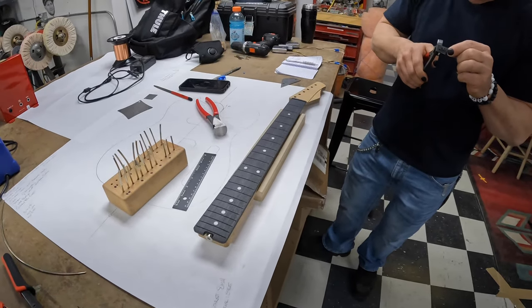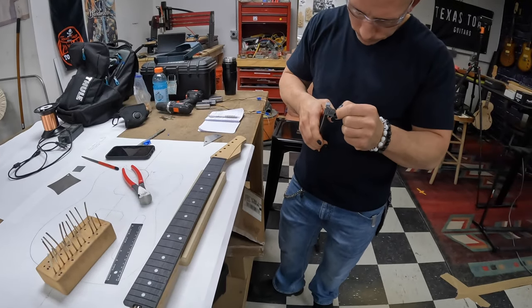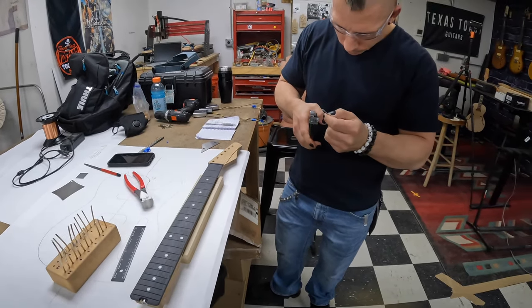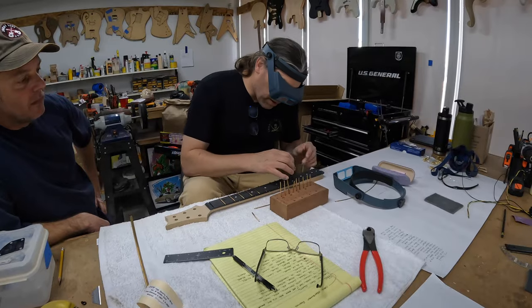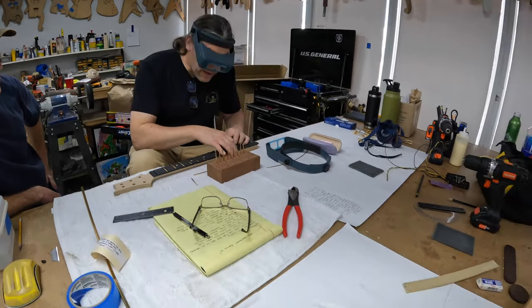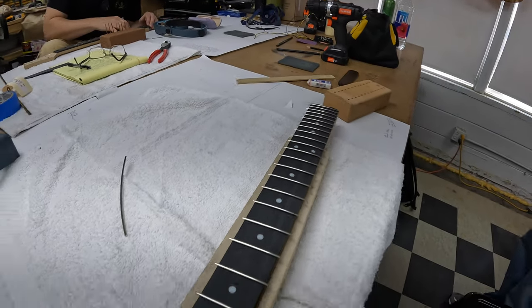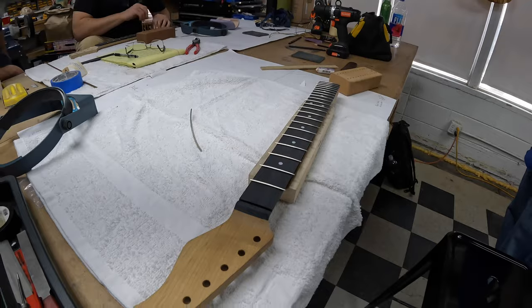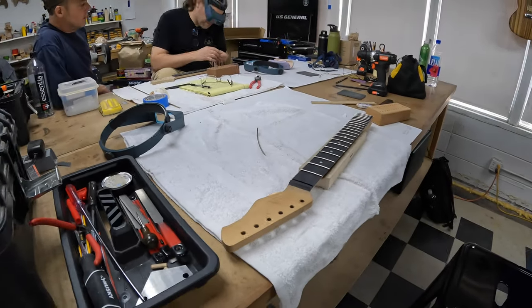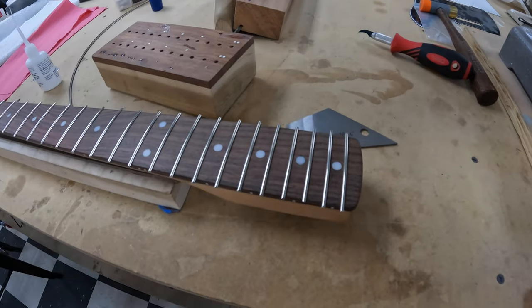They don't use a hammer — they use a press, like a two-ton press, and they press them in and they come out pretty nice and pretty flat. You don't have to worry about a lot of work afterwards because they come out super even. They do use super glue, number 20 from StewMac, and they glue the frets in. It works really great. At the end of that process, this is where we pick it up because we've got to start trimming and filing the ends and all that kind of stuff.